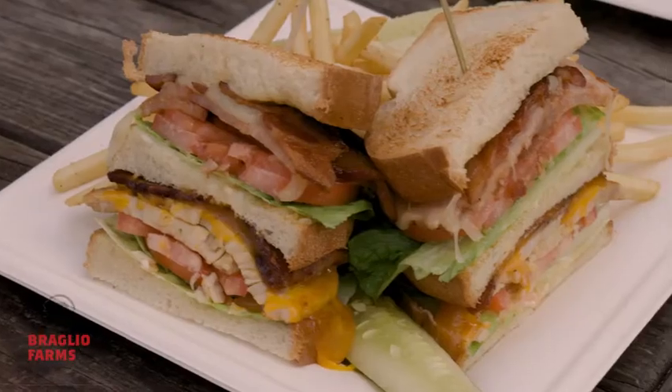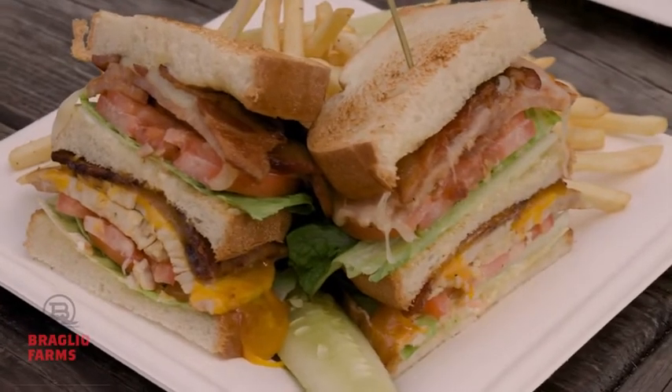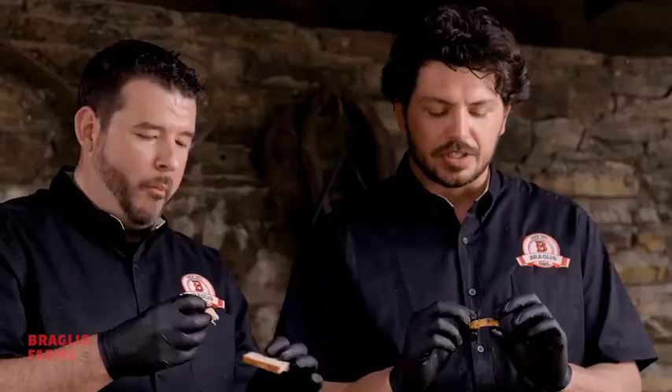The best part about this — after Thanksgiving when you have that turkey sandwich with a little mayo, salt and pepper, that smoke flavor is great. Absolutely amazing.